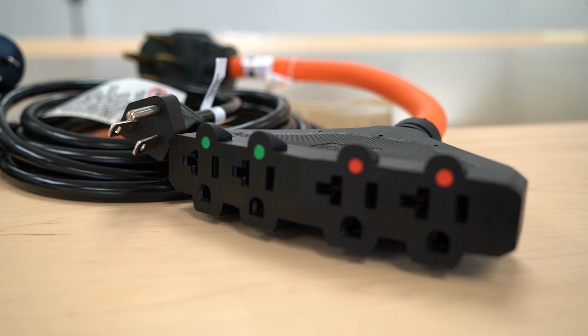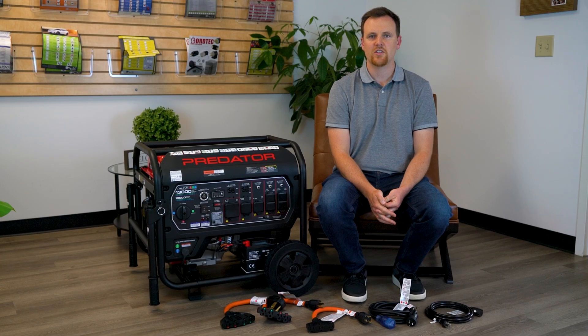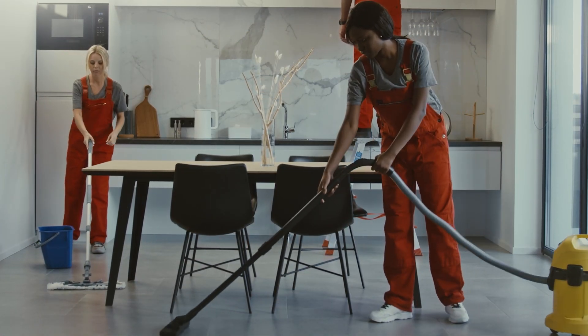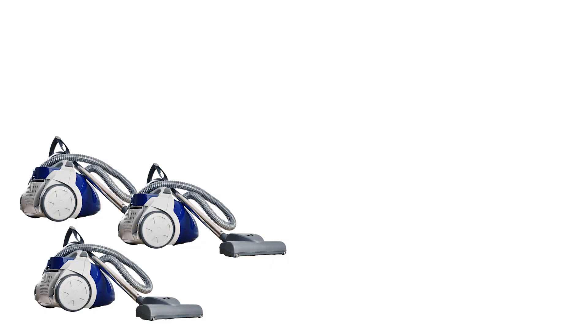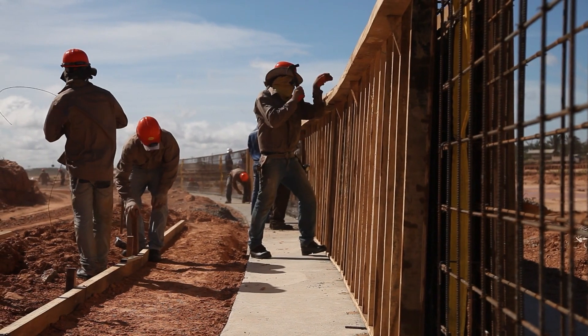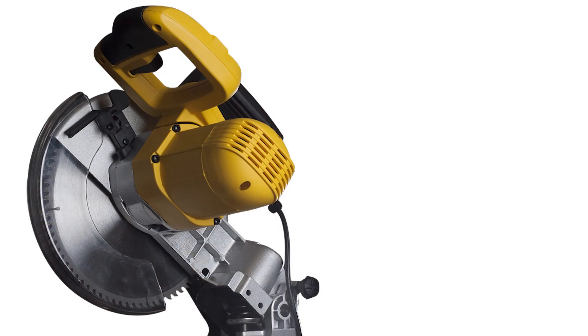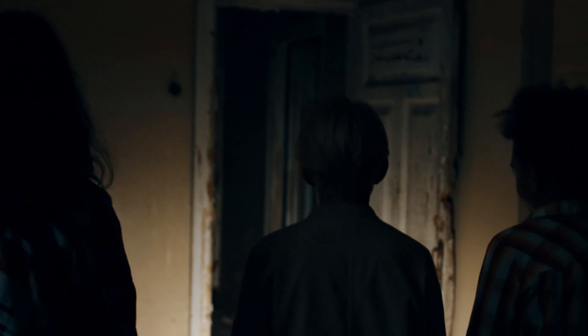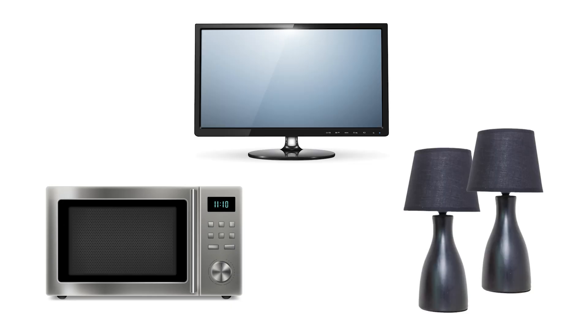For pieces of equipment that use NEMA 515 plugs, let's discuss a couple of use case scenarios. It might be a cleaning or flood restoration company that needs to connect multiple vacuums, portable extractors, or fans to your generator. Or you might be doing construction work and need to power a power saw, hand grinder, or concrete grinder. Maybe you don't have the luxury of a transfer switch and need backup power, just needing to plug in some things for your home.